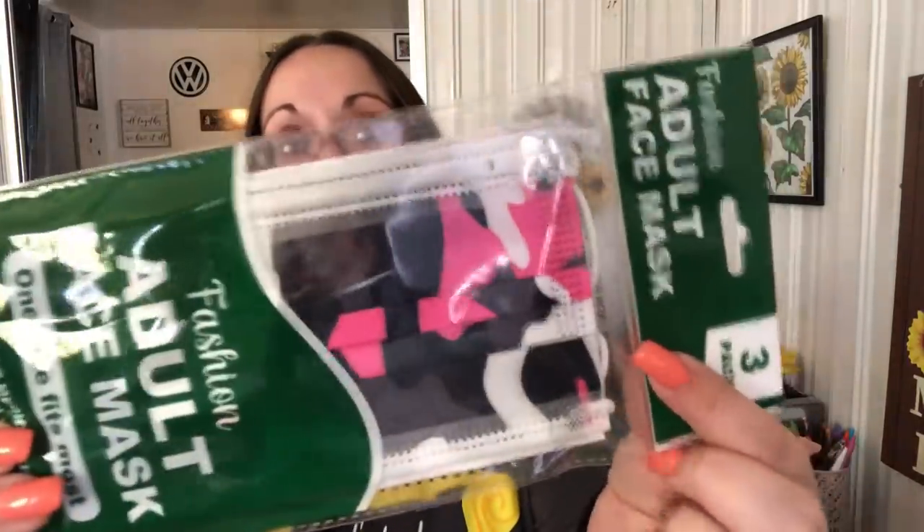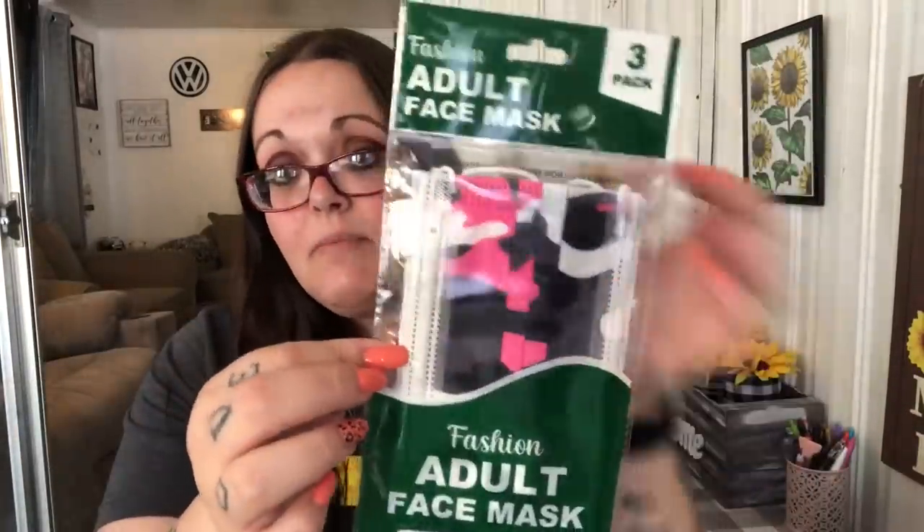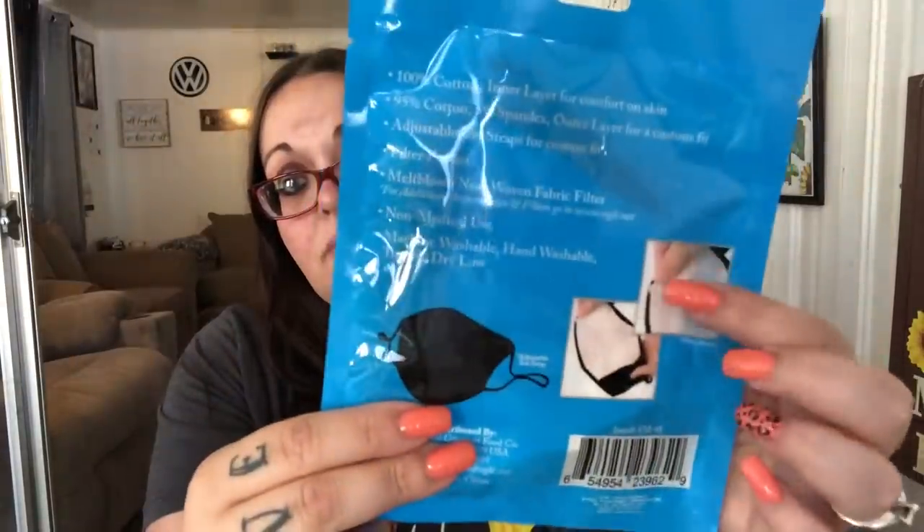I got these for a friend to include in her friend mail — you get three adult face masks in girl camo, which is like pink, black, and white camo. I don't personally like these flat doctor-style masks but when I saw them I got them for someone else. I also picked up this cotton face covering — it includes three filters, is reusable, washable, breathable, and adjustable, and it's in a cheetah print. That one might go to somebody as well.